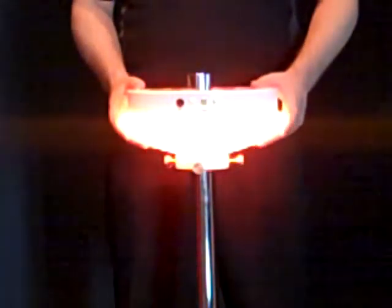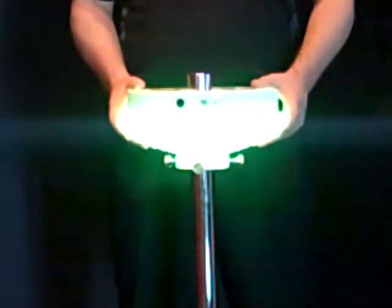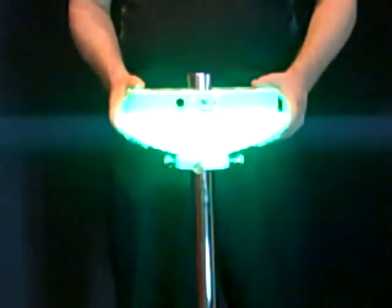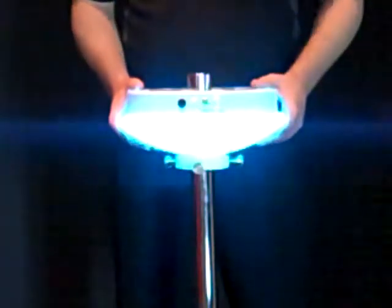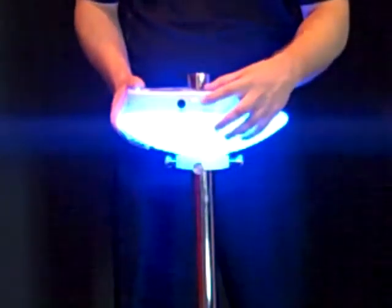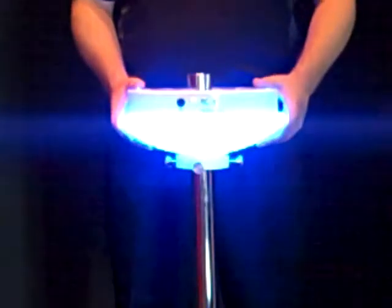If you want a single color, we recommend mode number four as all colors are represented in mode number four. Once you find the color that you would like for your event, simply press the pause button to select and maintain that single color.